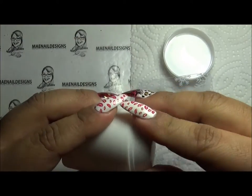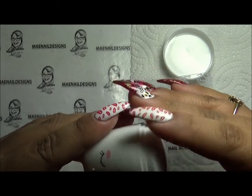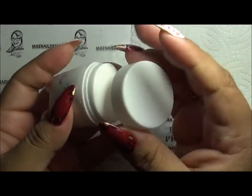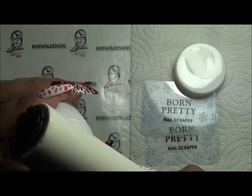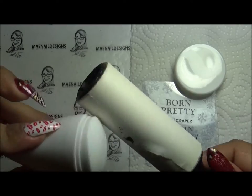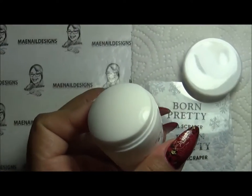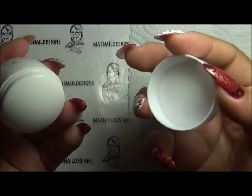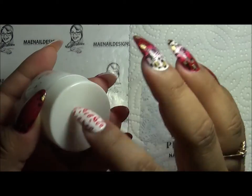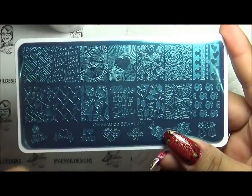Now I'm going to show you how to use this. The stamper didn't come with instructions, but if you're not new to this you already know how to use it. I just use a lint roller to clean it up — I don't use any acetone or anything. Look how shiny that is. I really like that it comes with a cap so it won't collect dust and hairs.